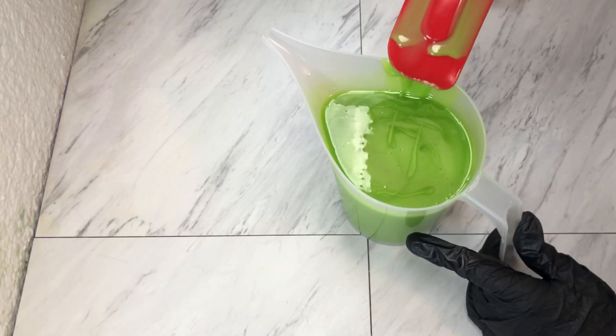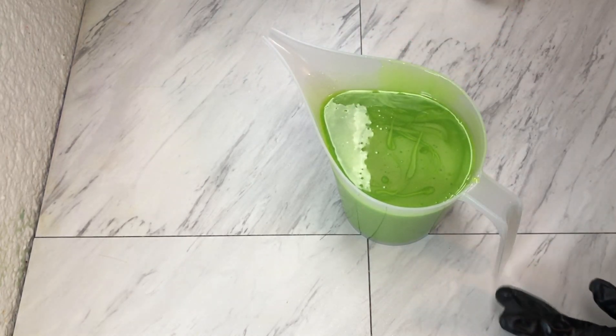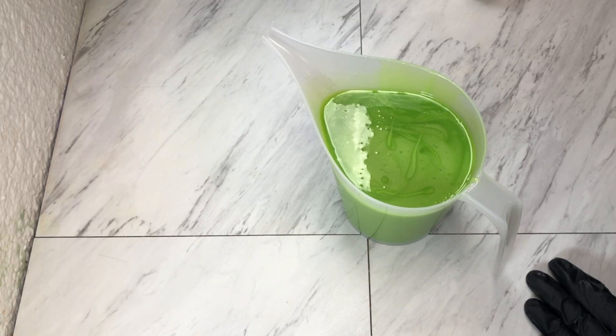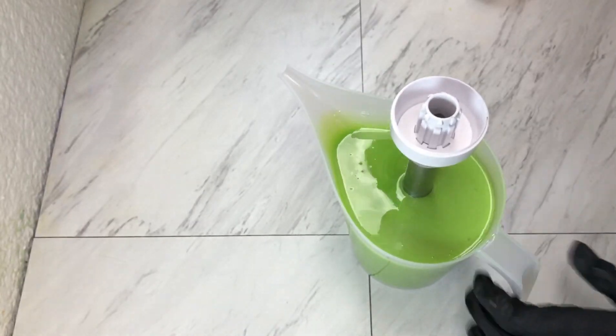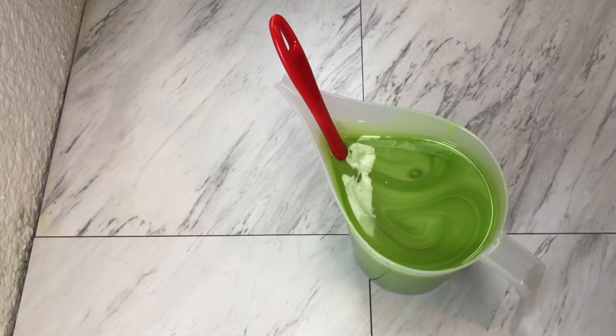It seems to be behaving, so I'm going to hit it with the stick blender because I do have some poppy seeds to put in this layer, and I don't want them all sinking to the bottom — which they will if you add them when your soap batter is too thin. So now I'm going to add in some poppy seeds.